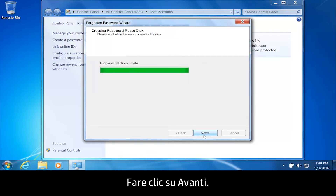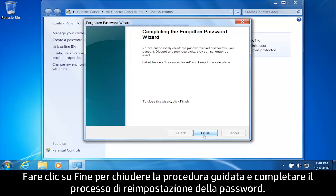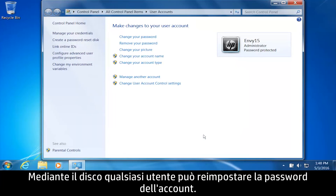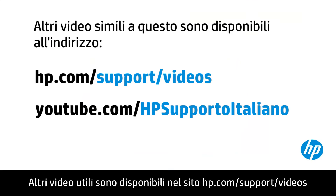Click Next, then click Finish to close the wizard and complete the password reset process. It is important to keep the password reset disk in a safe location, as the account password can be reset by anyone using the password reset disk.